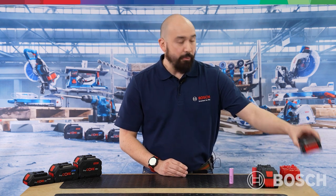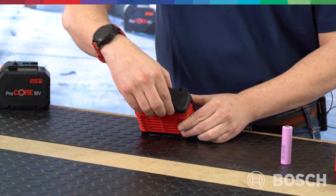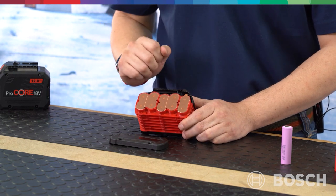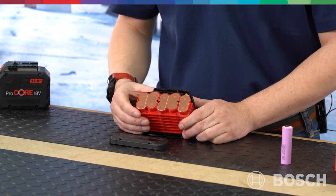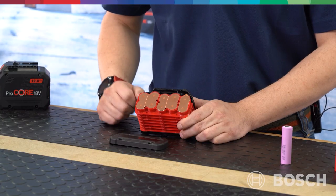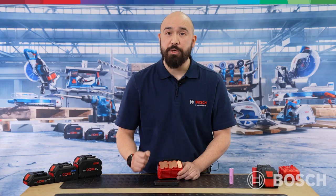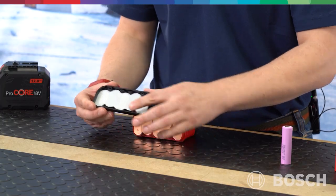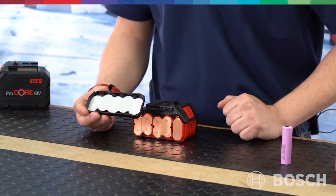Have you ever wondered what's actually inside a Procore 18V battery? Here's one where I can remove the side, and the first thing you'll see is copper. The reason we use copper is it's a far better, more efficient, and quicker material to transmit and release heat. These dots are actually part of the manufacturing process — a Bosch patented process of laser welding these copper plates onto the batteries.